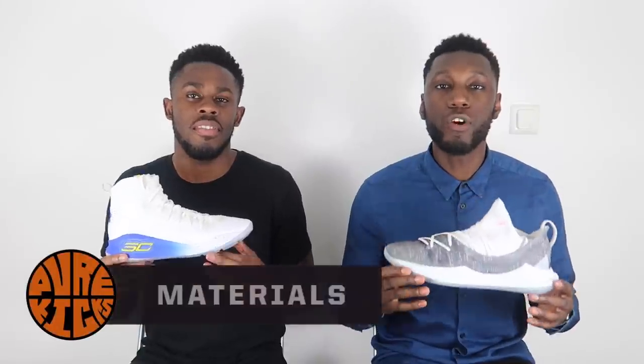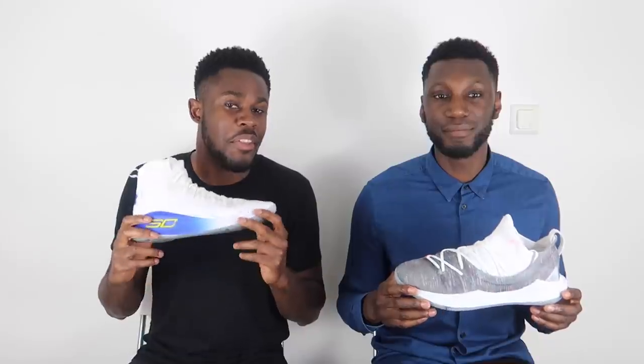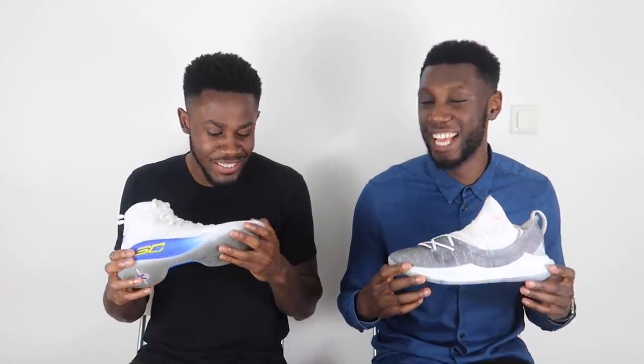Next up, materials. In the Curry 5 we've got that knit construction with anaphone containment zones from the forefoot into the lateral zone and into the heel counter. In the Curry 4 we have a knitted internal sleeve with a synthetic overlay. The Curry 4 hasn't quite broken in yet — it hurts. The Curry 5 broke in pretty quickly after a couple hours of hooping. They're light, flexible, and anaphone is a new material I mess with. Point goes to the Curry 5.